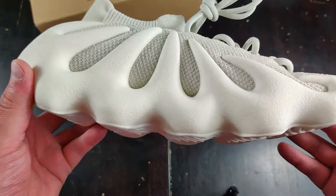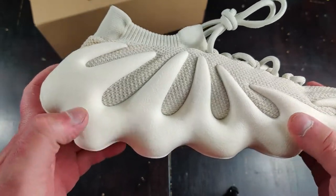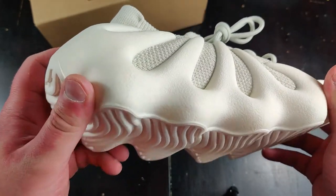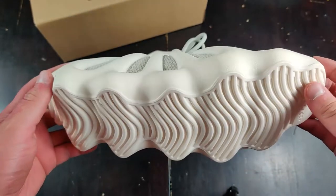Retail kind of showed this as a little bit more smooth with a couple of dots in it. This rep version is more rugged — almost looks like bone, I would say.